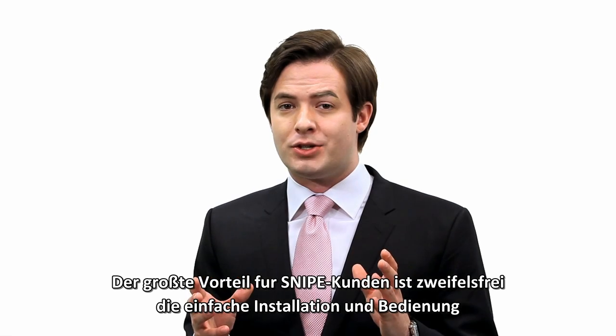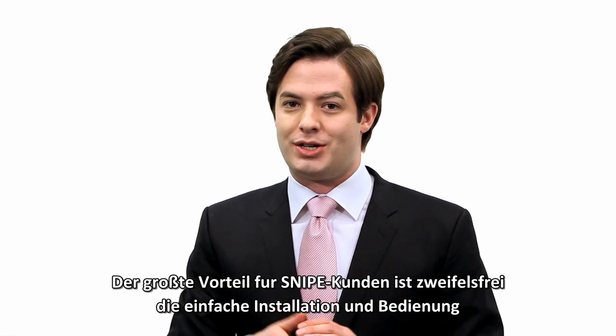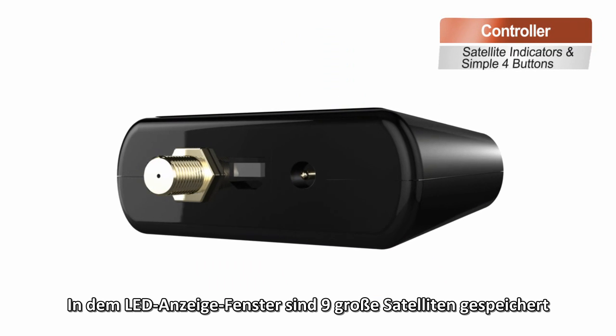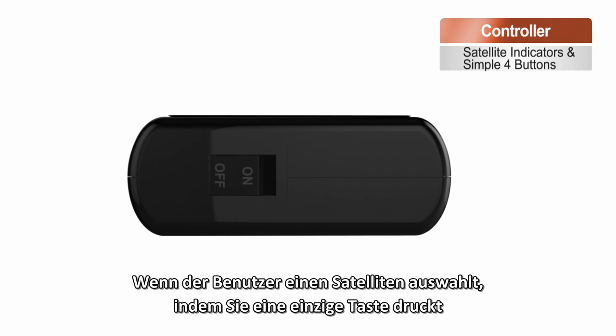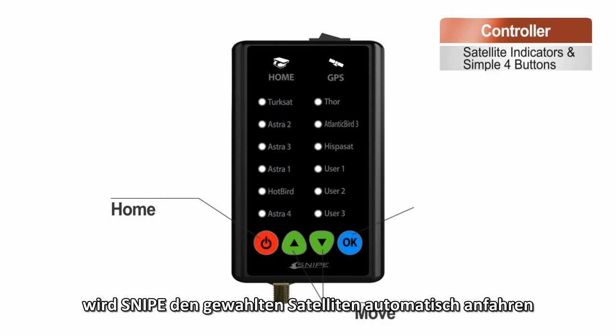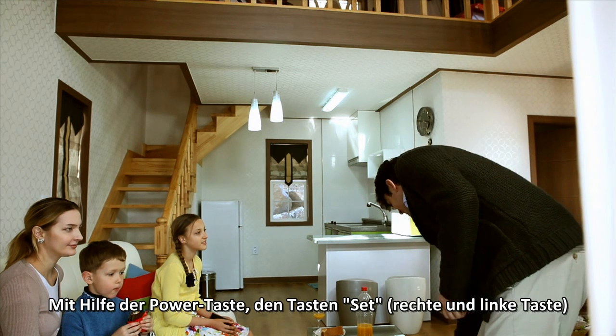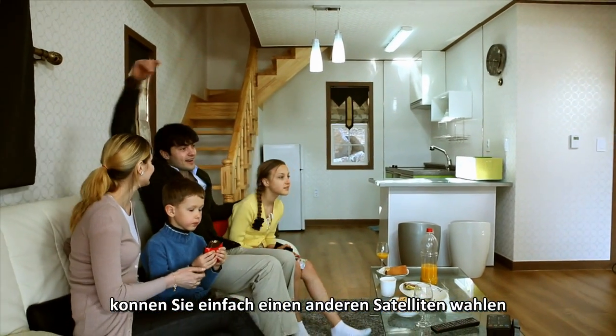The biggest attraction for Snipe customers is the ease of installation and operation. In the LED indicator window, there are nine major satellites stored. If users choose one satellite by clicking a single button, Snipe will track the selected satellite automatically. Through the power, set, right and left buttons, you can choose another satellite easily.